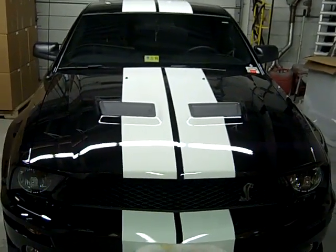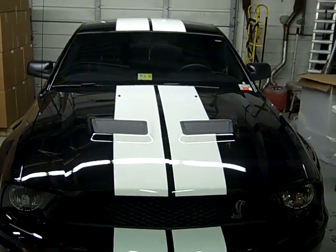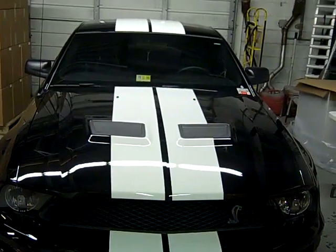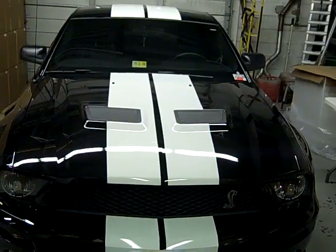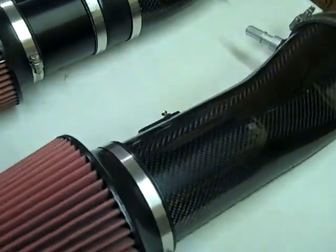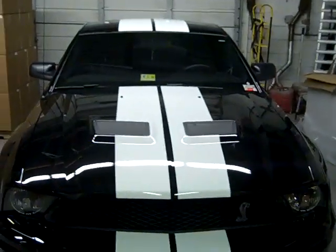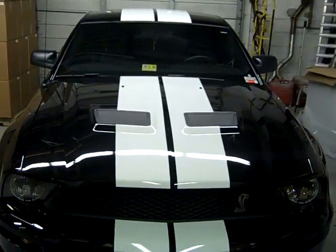Now that cars are getting in the 750, 800, 900 rear wheel horsepower range, there's a need for a larger intake. So we came out with our 127mm all carbon fiber cold air kit. We made that for the high horsepower cars, but we want to test and see what it's going to do on a bone stock GT500.